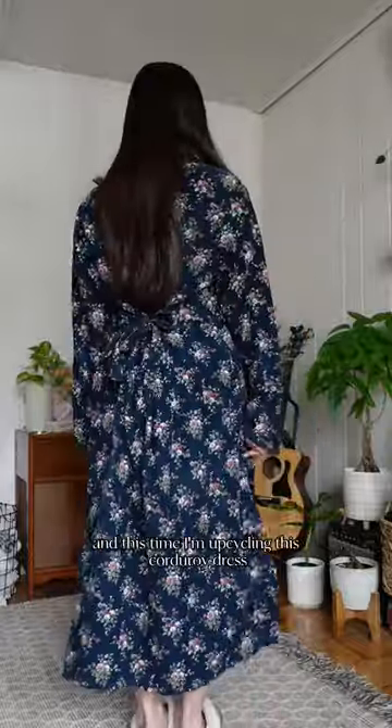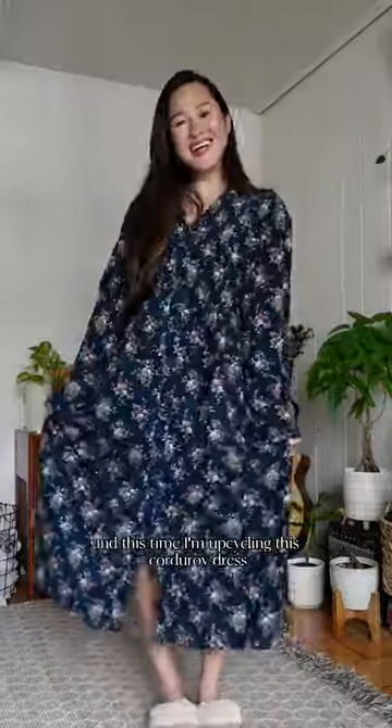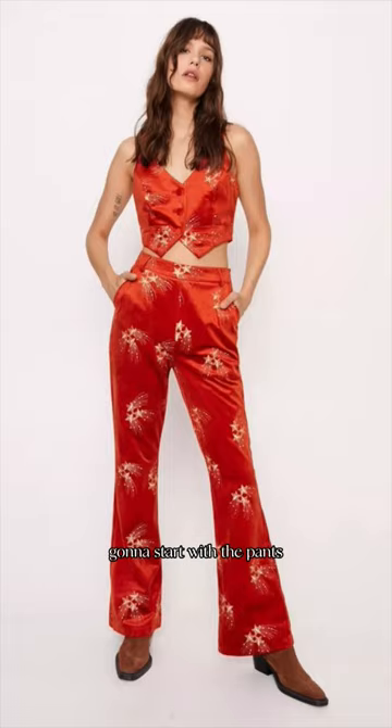I am back with another thrift flip and this time I'm upcycling this corduroy dress. Here are some of my inspiration photos and I'm gonna start with the pants.